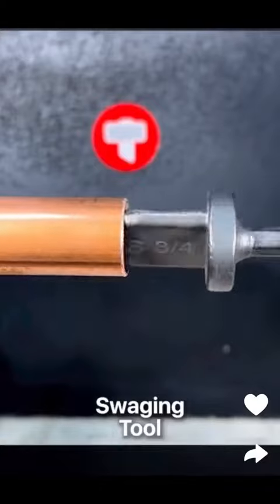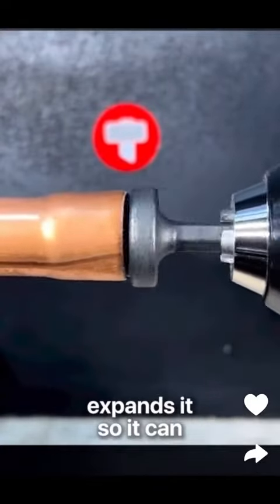Check out this swaging tool that spins inside of a copper pipe and expands it so it can fit over another copper pipe.